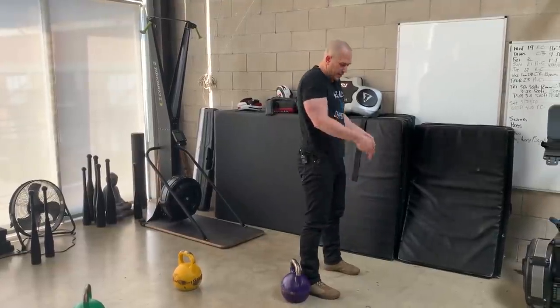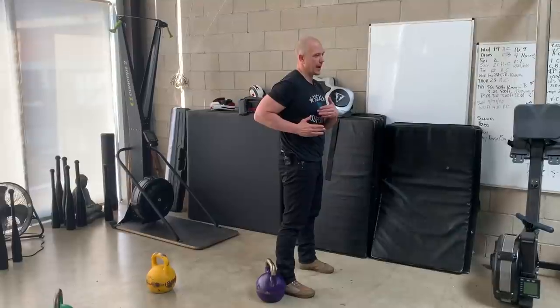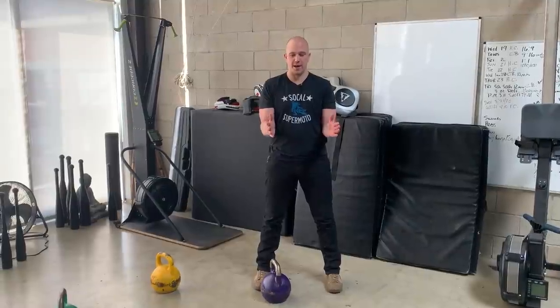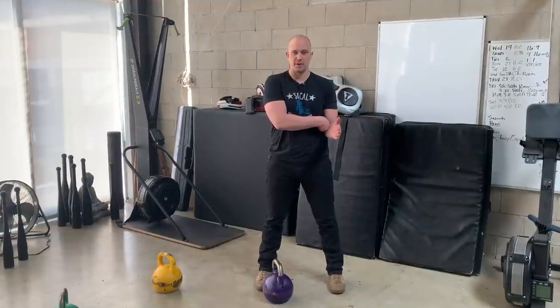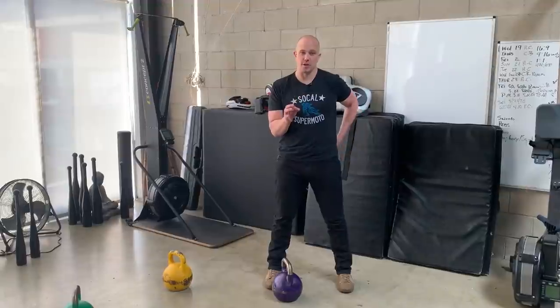This activity will start with picking the kettlebell up at 90 degrees. Don't let your elbow track back behind you — make this forearm vertical. Squeeze your elbows into your sides; if your elbows are kicked out and there is a gap, squeeze your elbows in until there's no more gap. If they are all the way on your body, you're doing it correctly.